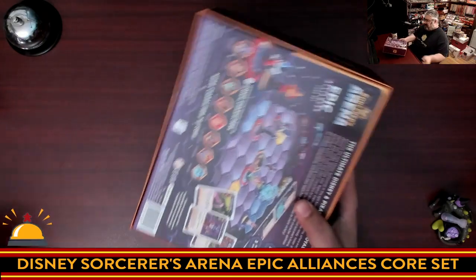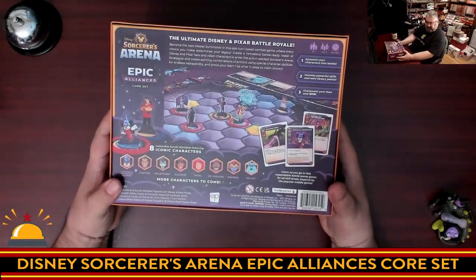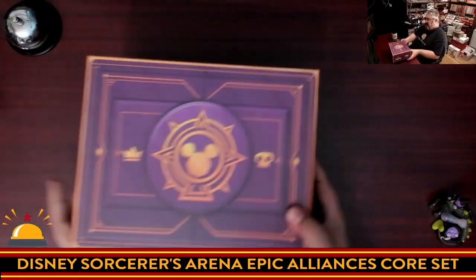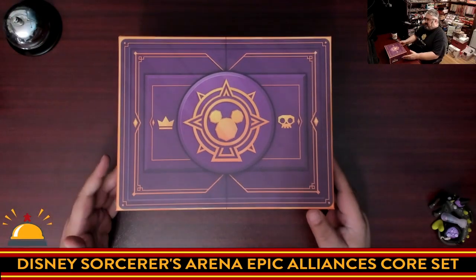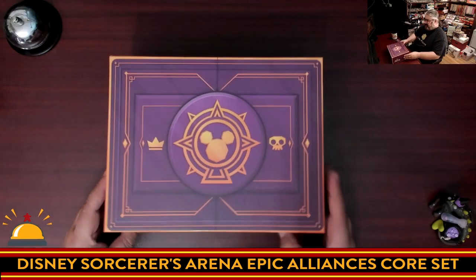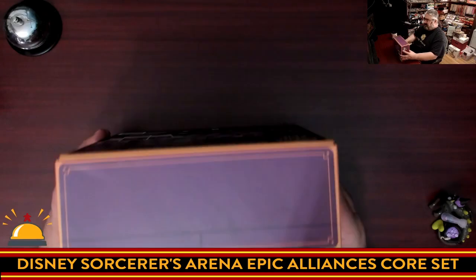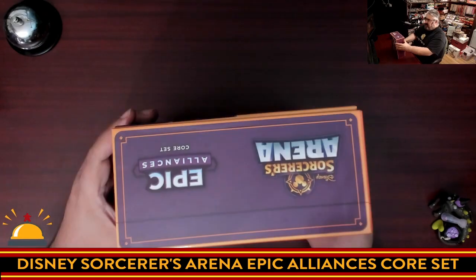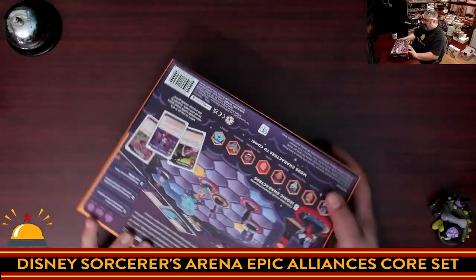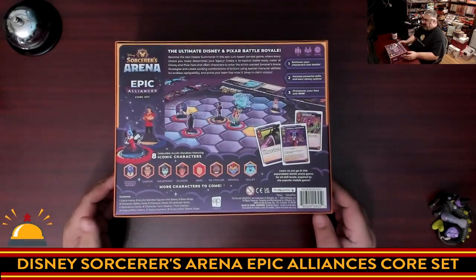There it goes. Honestly the back of the sleeve is the same, so it's kind of strange — it's got exactly the same stuff. The front of the box now kind of looks like a chest, which is cool because there's a lock graphic and everything. We'll just flip through the different sides — here we have the box side which introduces the game.